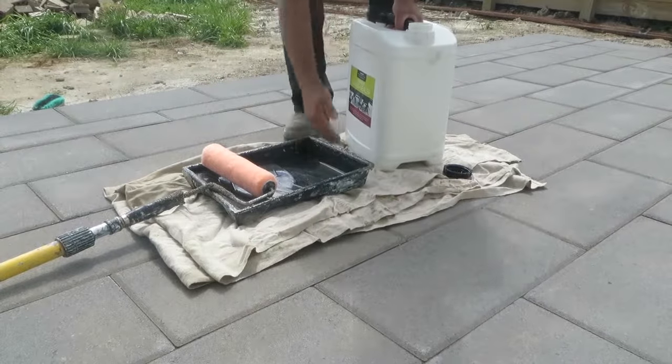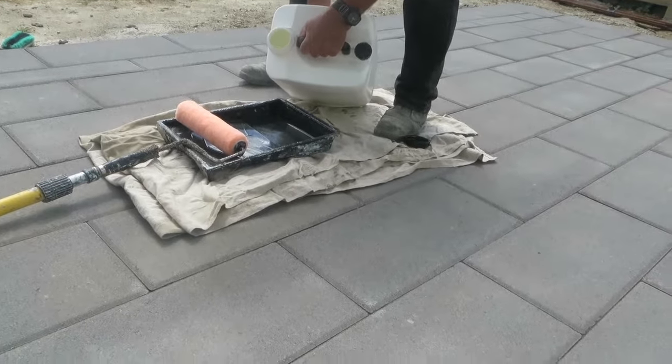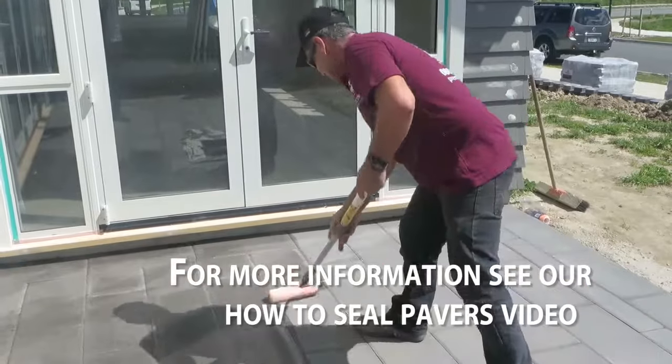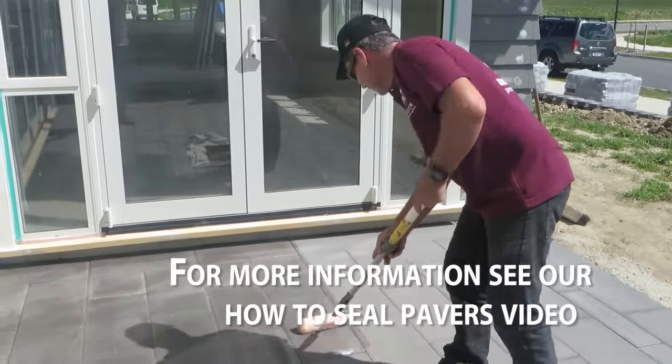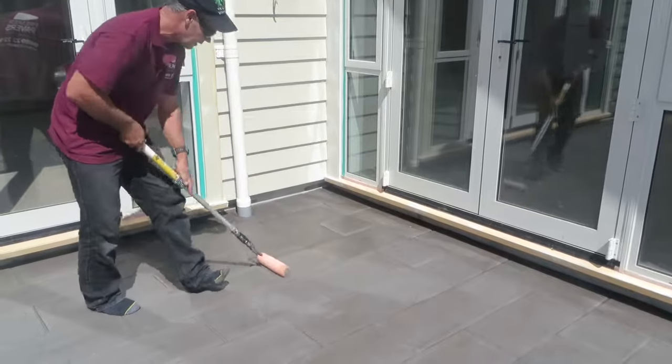Step 7. To maintain a just-laid look, you can seal your pavers using either Premier Seal product of your choice. Talk to your local Premier Pavers distributor about Premier Seal for your pavers. Unsealed paving will weather naturally, making colors appear less intense.